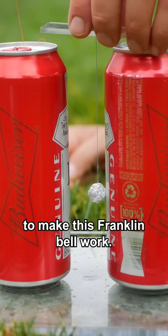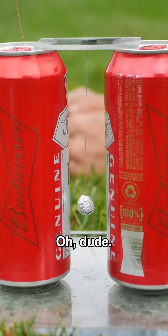Let's see if there's enough current to make this Franklin Bell work. Oh — dude, it's freaking working!